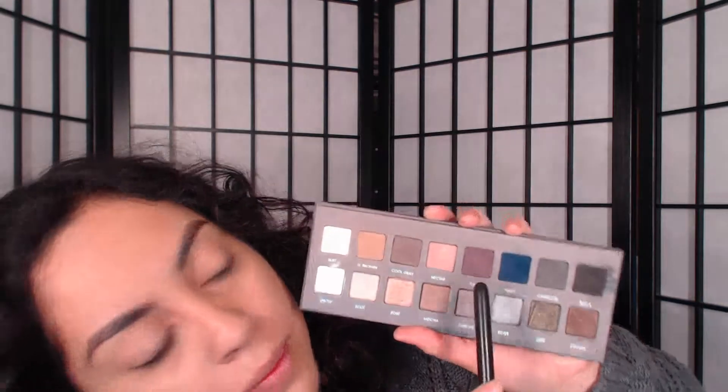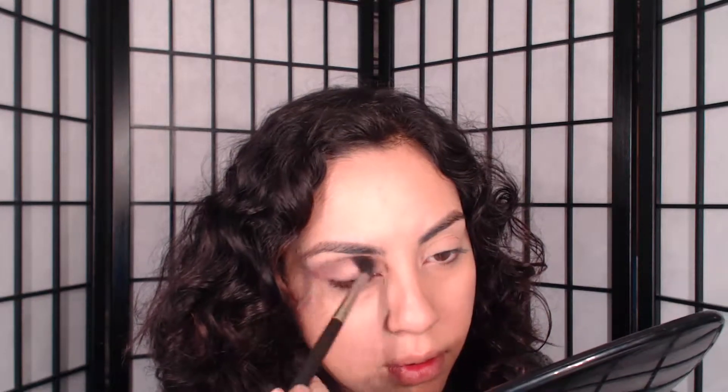Hi, my beautiful people, I'm back! I'm sorry I've been out for so long and haven't recorded — I've been super busy. So today I'm going to show you guys how to do another look using my Lorac Pro palette. Let's get started. Of course, prime your eyelids with your favorite primer, and I'm starting with my first color, which is this nice purple. Go ahead and blend that very well with your fluffy brush.